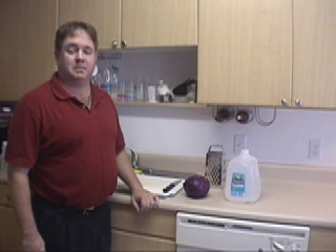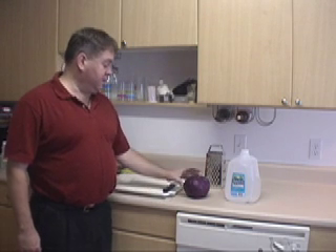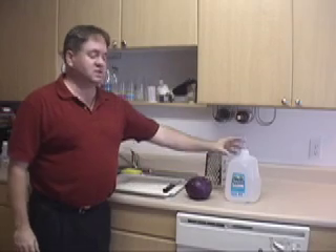Hi. In this unit, we're going to use a red cabbage indicator to study acids and bases. But to start with, we need to make the red cabbage indicator. What I have here is a head of red cabbage purchased from your local grocery store, and I've got a gallon of distilled water. You'll need both of these to make your red cabbage indicator.